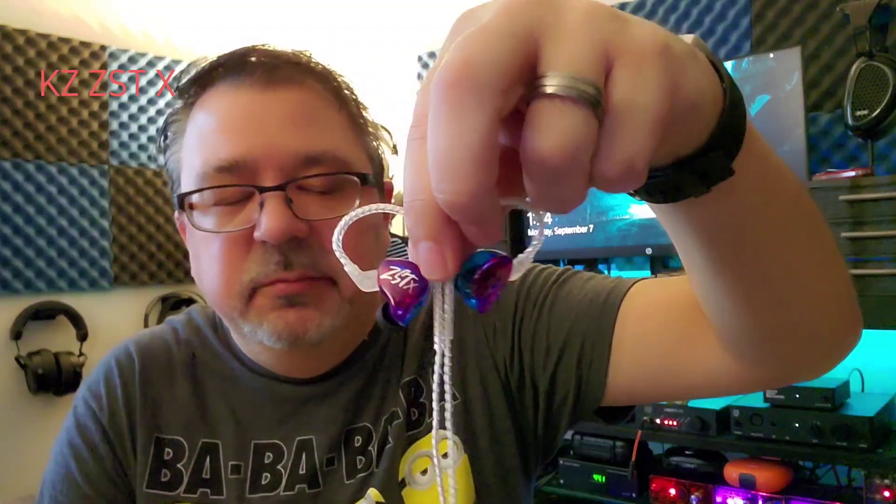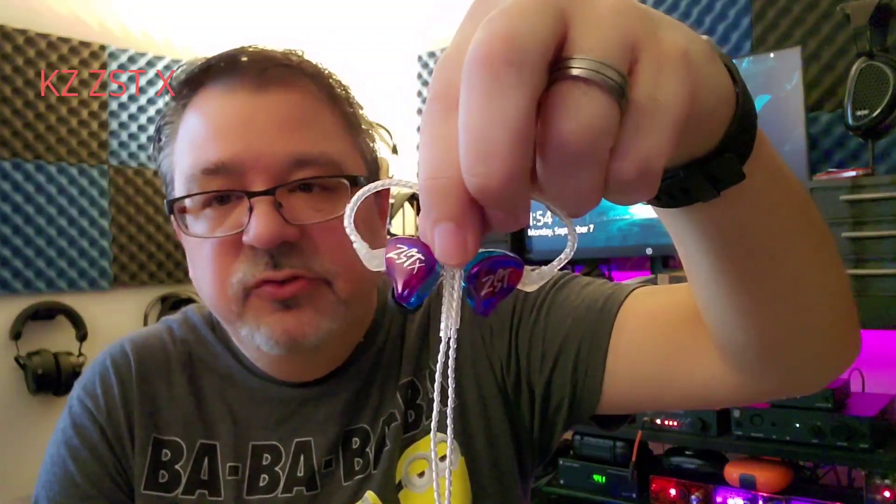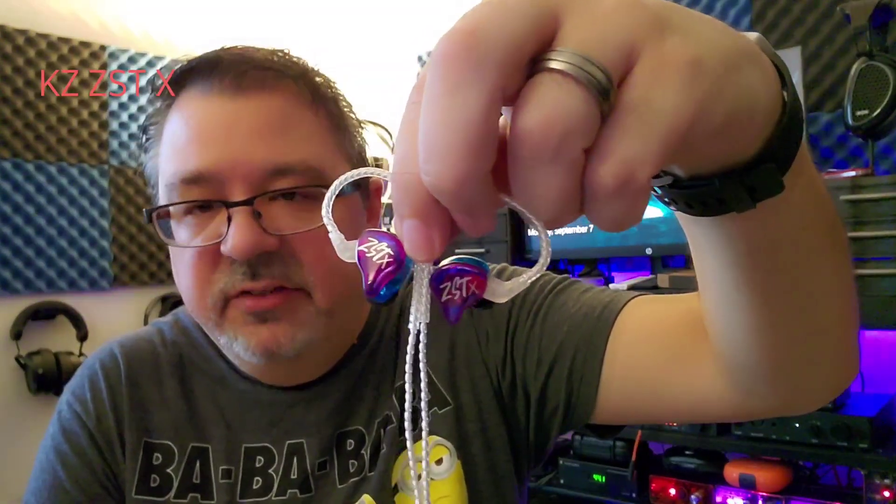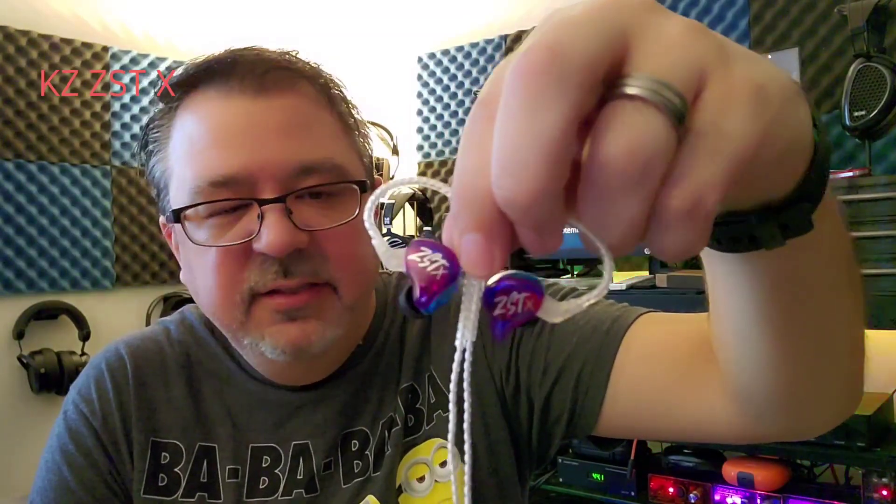The gear that was used: these played on everything under the sun when it came to portable — I did not use them on desktop at all, as these are a portable unit at 20 bucks. Dongles used included the X-Duo Link, the Razer DAC amp, and the ADV Access Port Light — they all sounded great. They also came straight out of a DAP, out of the Sony Walkman NW-A105, and out of my phone, and they all sounded great with no problems powering them.